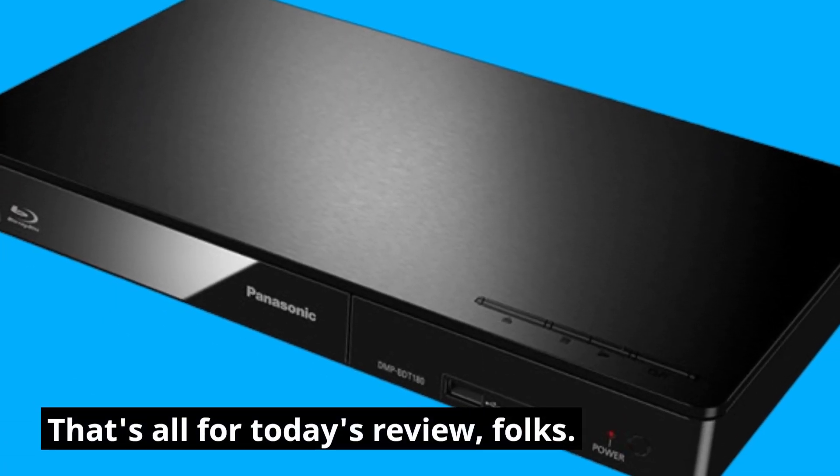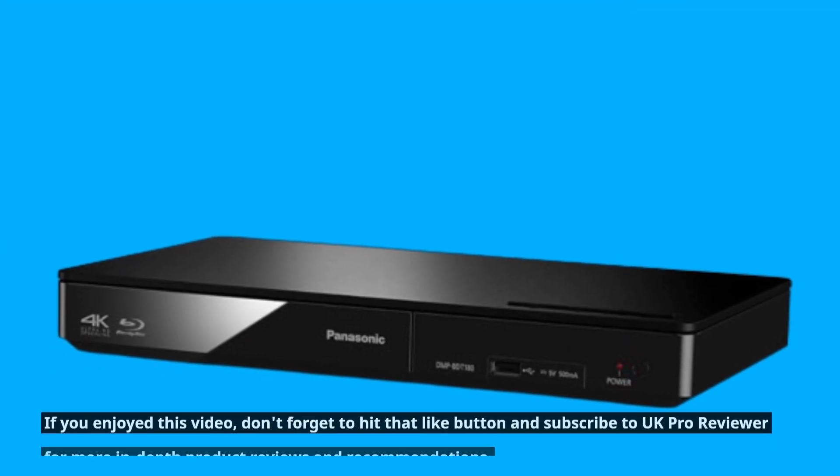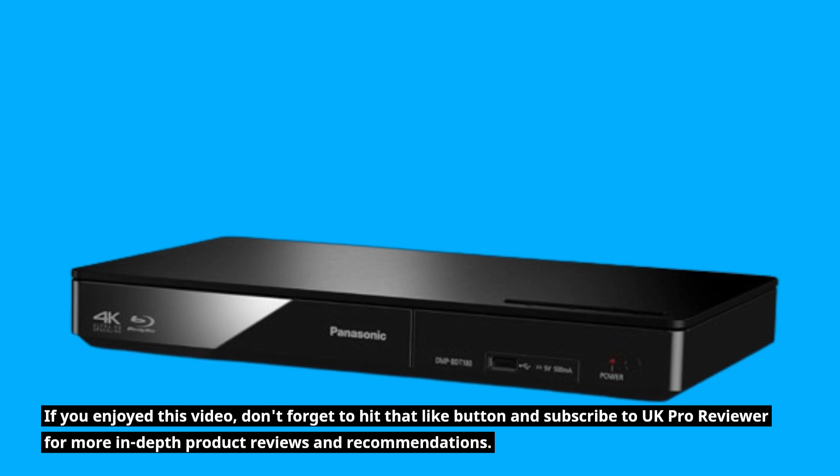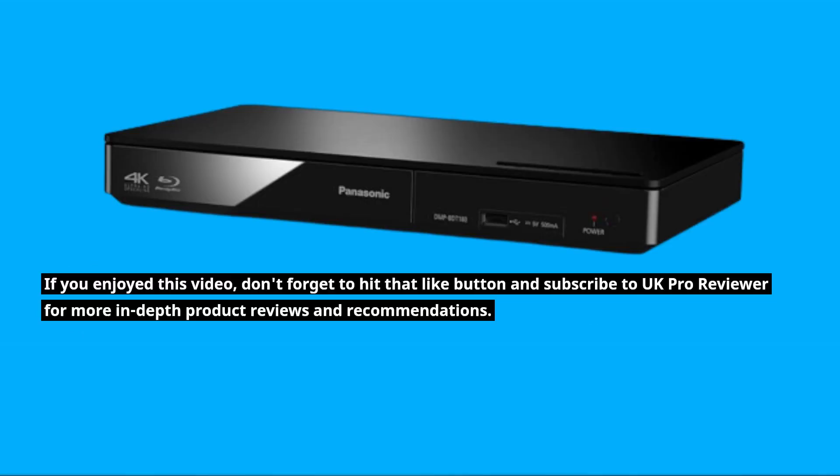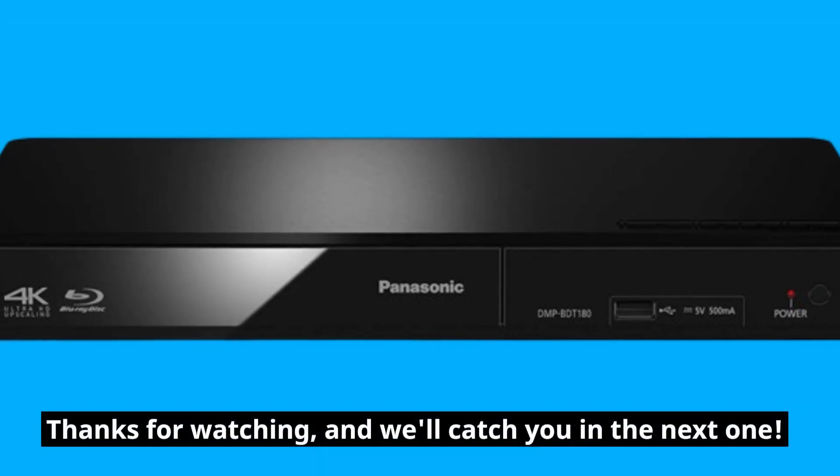That's all for today's review, folks. If you enjoyed this video, don't forget to hit that like button and subscribe to UK Pro Reviewer for more in-depth product reviews and recommendations. Thanks for watching, and we'll catch you in the next one.